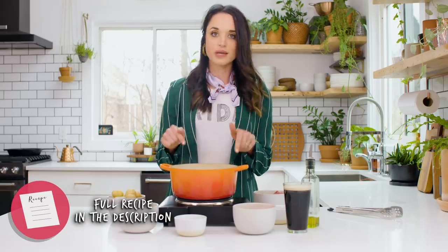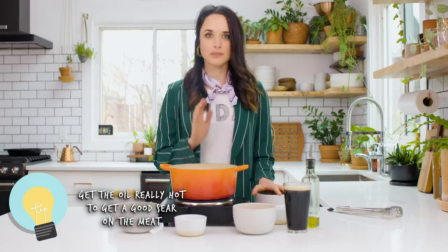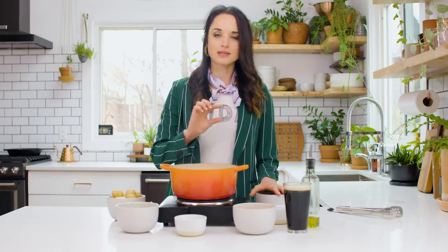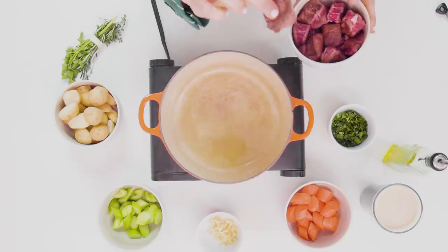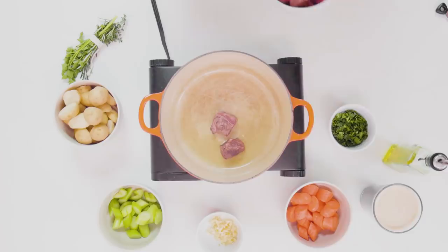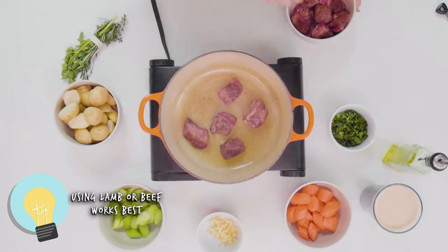I'm gonna start this recipe off with oil, really super hot, smokin' hot. You literally wanna see smoke coming off your oil, because the key to a great stew and taking a beautiful photo of stew is getting really beautiful browning on the outside of the pieces of meat. I'm gonna put these in individually. You see that poppin'? It's a good sign. And you don't wanna crowd your meat.